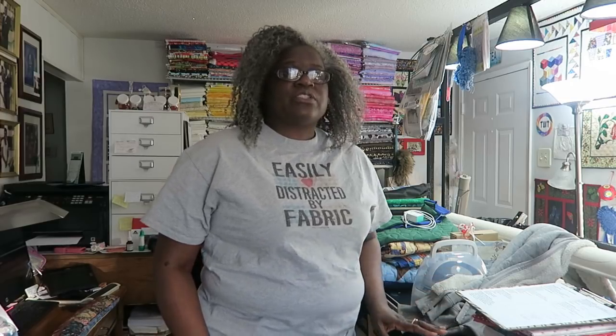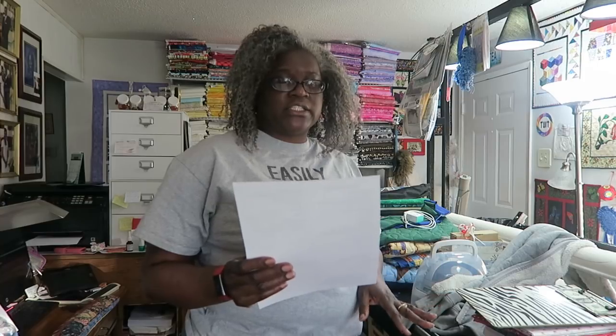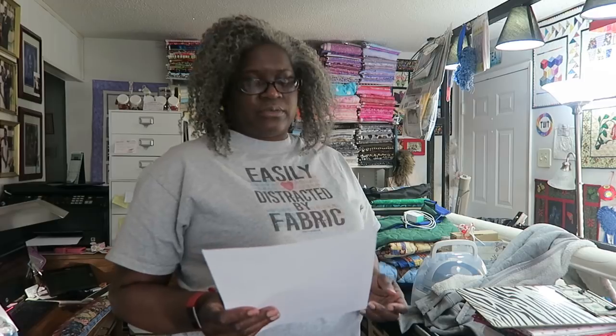Hi, it's T with T Quilts and I'm here to do a viewer request video. She asked me what should you pack when you're going on a quilt retreat. So I thought I would share what I actually pack when I go on quilting retreats. I've also created a retreat checklist that I will upload on my website — the link is down in the description box below.